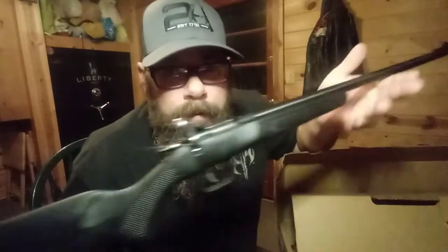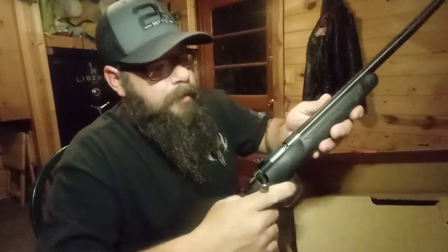There it is — nice little polymer stock. It's a bolt-action rifle. Got a little safety cocking mechanism here, so there's no safety here or here like some rifles. It's got a little safety that you pull back, and then it's got a decent trigger pull to it — perfect for a kid.